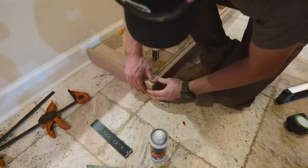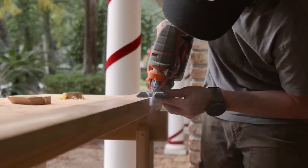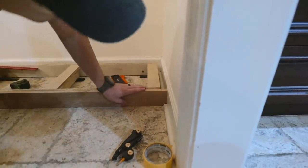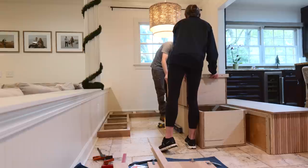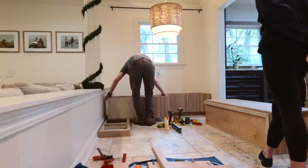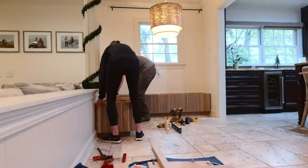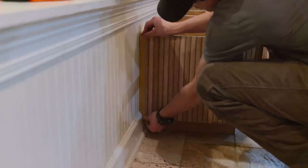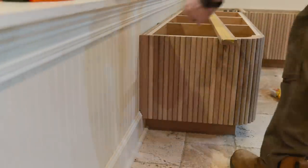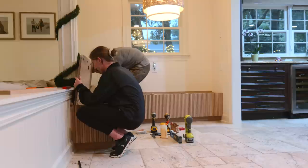Once the toe kick area was nice and level, we could scribe in our actual white oak boards that cover the toe kick, which was a little tricky — there was also one somewhat tricky miter, but that all went together really well. From there, we set our boxes into place, shimmed them out, and fastened them to the wall, making sure they're nice and square. Walls aren't perfectly square, which means trim pieces going to the wall had to be scribed, as well as the tops. All of that scribing led to quite a long install day, but ultimately it provides the absolute best outcome and is absolutely worth the extra time.